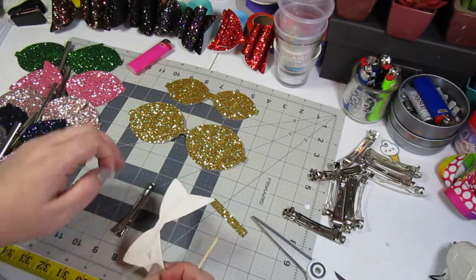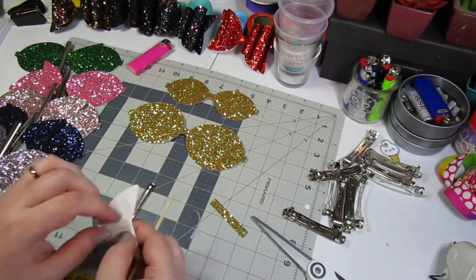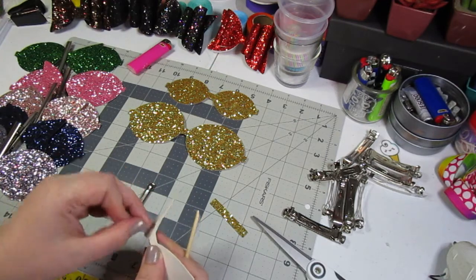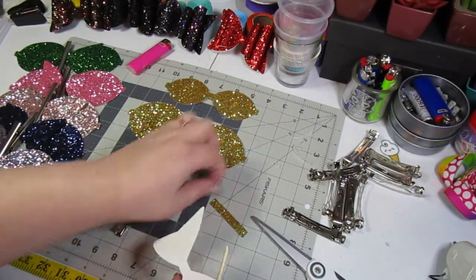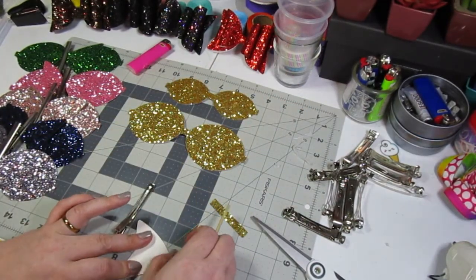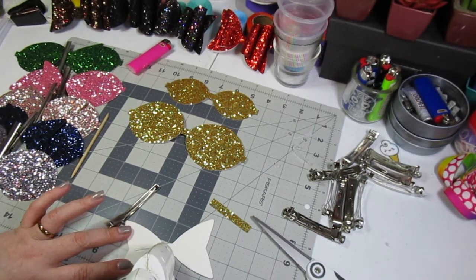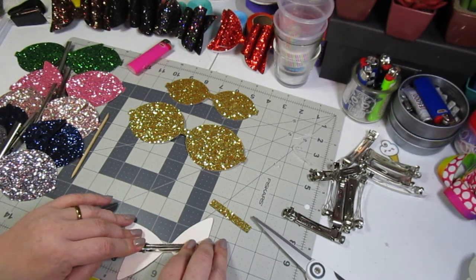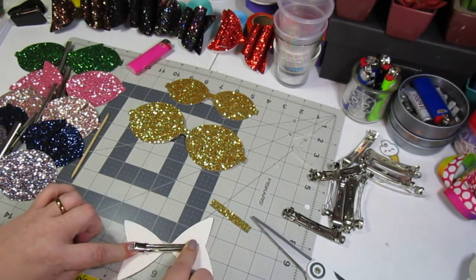For some reason the hot glue did not stick on this one, which is a little worrying since it's been sticking with the others. Let me just peel it off and try applying the hot glue to the glitter canvas itself and then putting the clip down. I'm going to leave this in editing so you guys can see this problem — just as a heads up in case this happens to you. You may end up having to lay the glue down on the glitter canvas first and then placing the clip down.